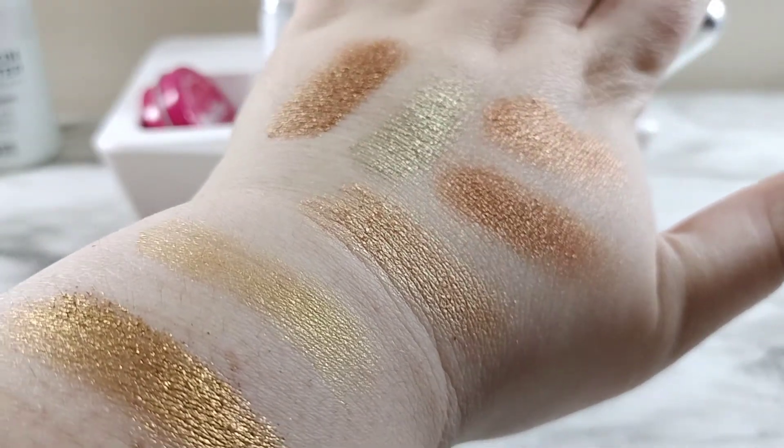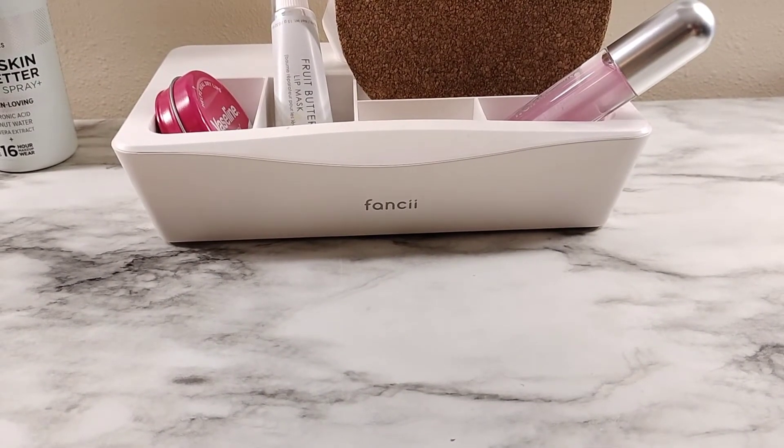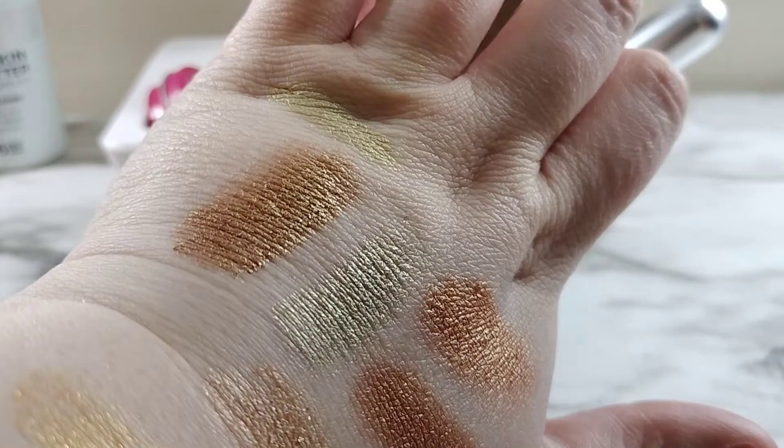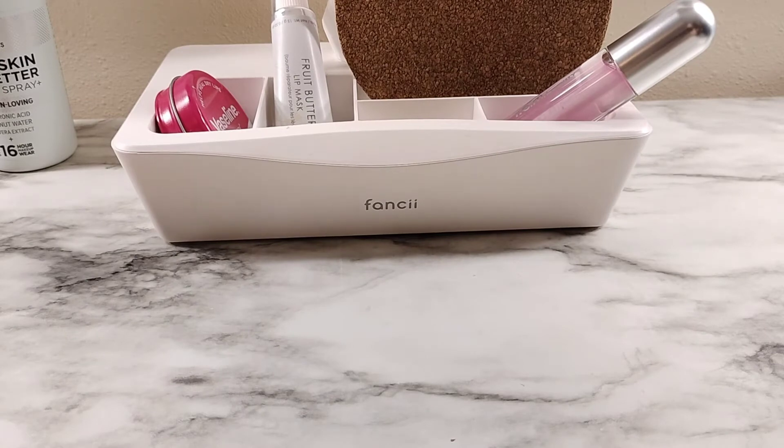We still have a couple golds left to swatch. We have my eyeshadow stick in Gallant Gold — I'm gonna put that up here by this knuckle. It's very patchy; you really gotta build that up. It's not a great bright gold shadow stick, but it does kind of live up to collection hype. The rest of the golds in here are super pretty, so it lives up to that.